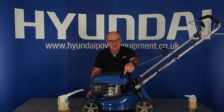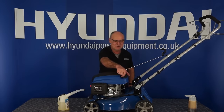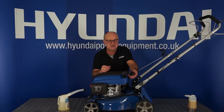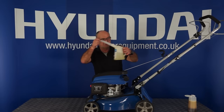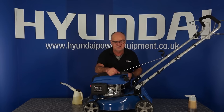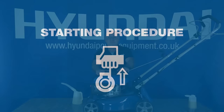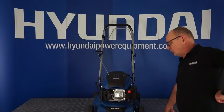The next step is to fuel your lawnmower. The fuel filler cap is here. One safety note: never fill the lawnmower with the engine running, never fill it when the engine is hot, and never overfill the fuel tank. The fuel cap is retained by a little nylon strap — remove the cap and from a suitable container, avoiding spillage, pour fuel into the tank. Leave approximately 25mm of gap at the top and screw the fuel cap back on firmly. That's the lawnmower oiled and fuelled.